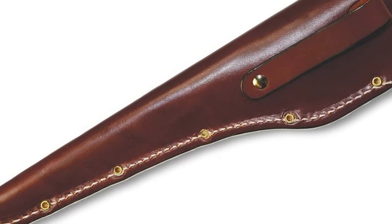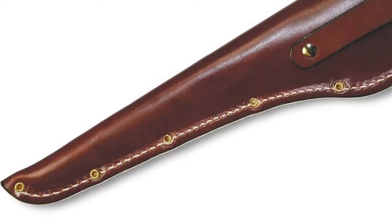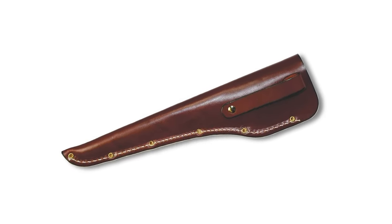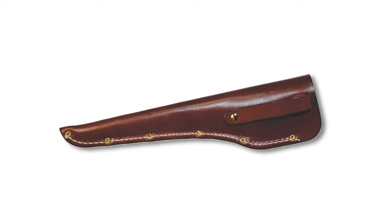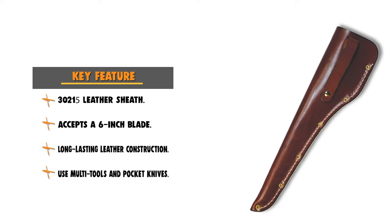This brand is the world's most known brand for multi-tools and pocket knives. This sheath is perfect for the on-the-fly chef who has to maintain a bustling kitchen during peak hours — this sheath means you'll never have to go searching for your go-to blade again.